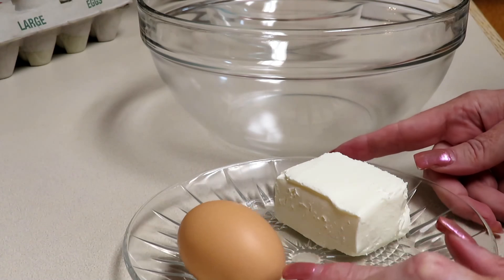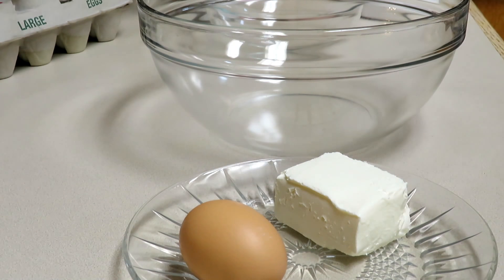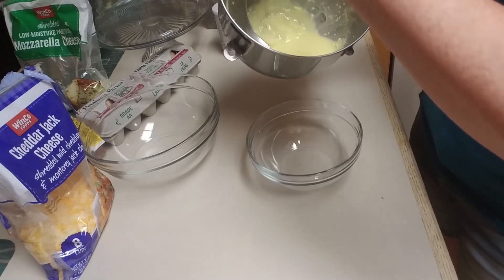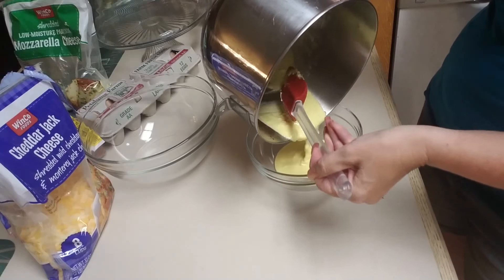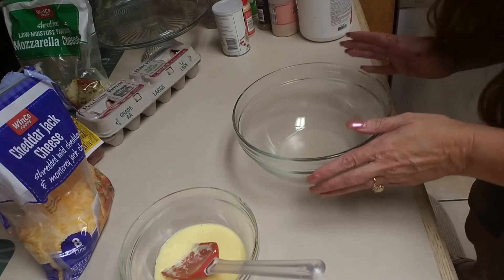The first step is to cream together one egg and three ounces of cream cheese. Just blend that until slightly combined. I'm going to go ahead and transfer that over and set it aside while I work on the dry mixture.